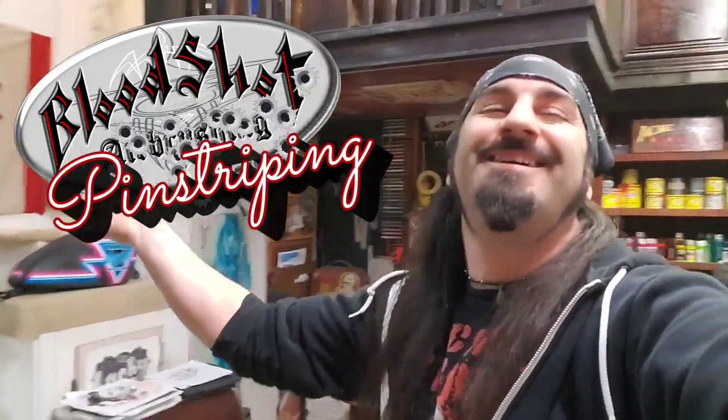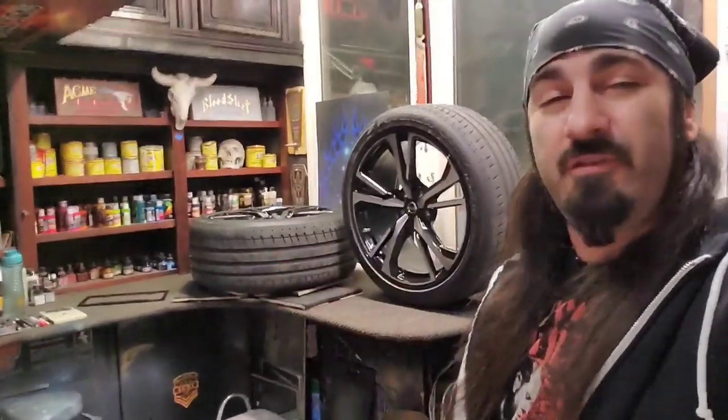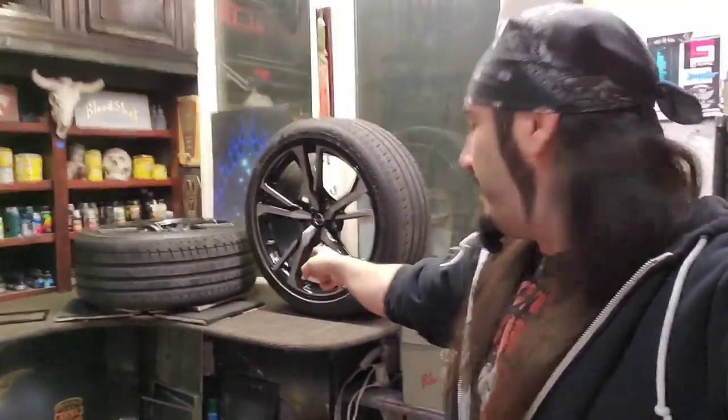Welcome back to the studio — Riot, aka Bloodshot Airbrushing, aka Bloodshot Pinstriping. Today we're gonna put down the airbrush and pick up the striping brush and tackle some rims. I've got a client with a gnarly Nissan 370Z who wants to add a little bit of flavor — some red pinstriping onto these rims. We've also got a little license plate cover off to the side, so that's our tutorial for today.